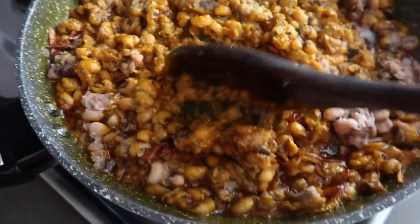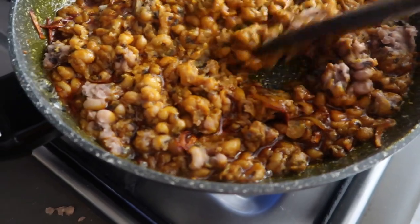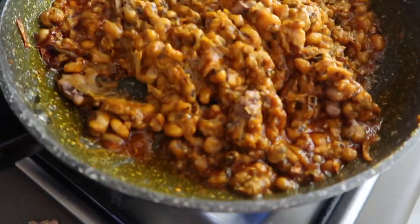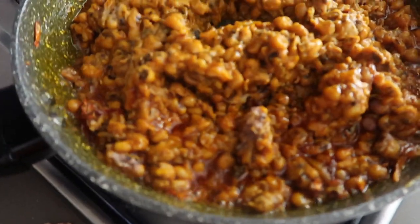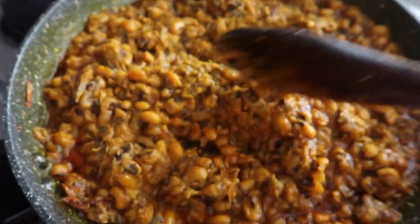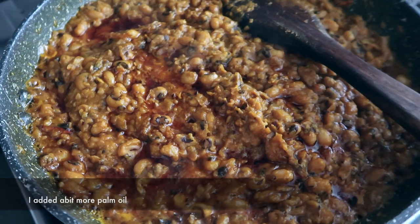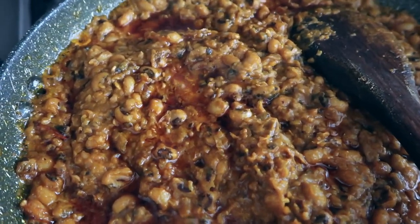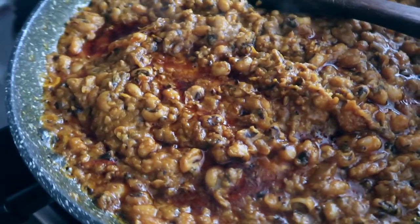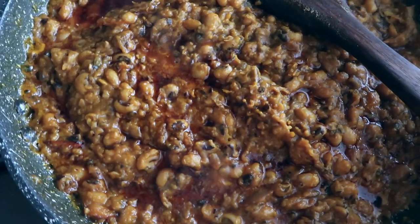If you're someone who likes a little bit of salt, you can definitely add it at this stage. Keep stirring, and then after that you can just leave it on the stove for one to two minutes so everything comes together nicely — and then you are ready to go!